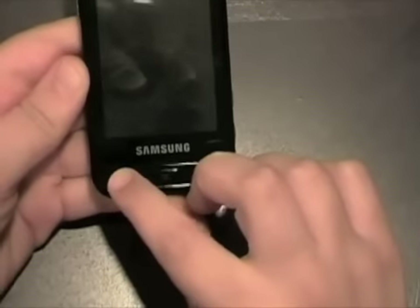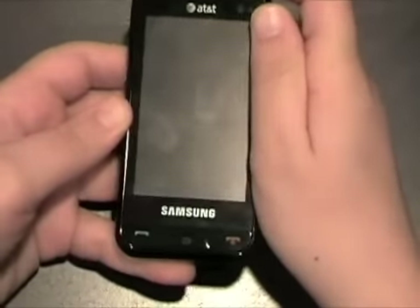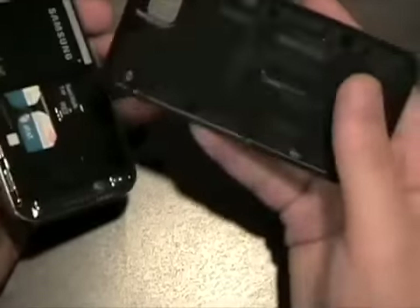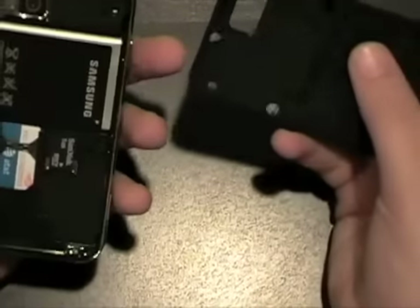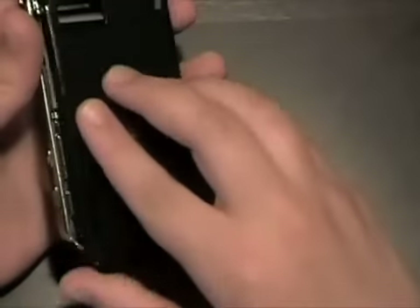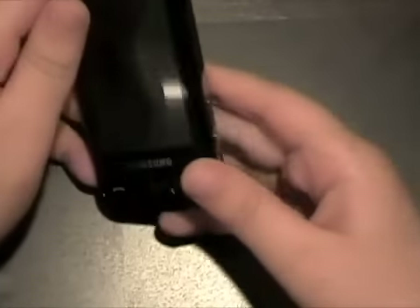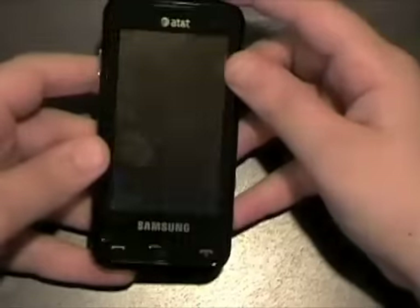On the other side you have a volume rocker and a charger port. On the front you have call, end, and clear keys, and on the top you have a hold button. The back feels like brushed metal and looks like one, but in reality it's plastic — nice work on Samsung's part. The microSD slot is in the back, so that's one downside — not very easy access, but that's probably not a make-or-break decision for you.